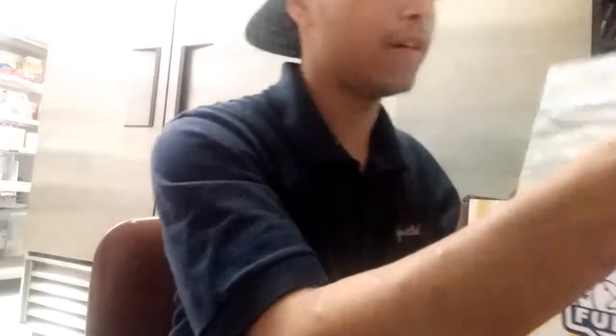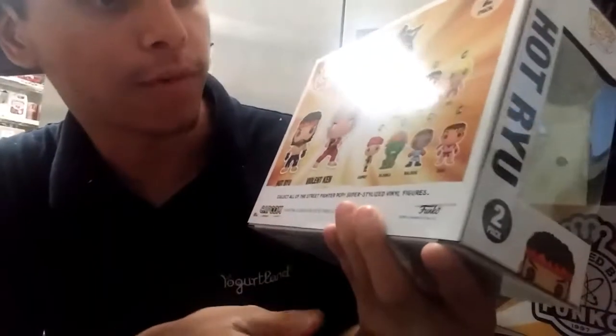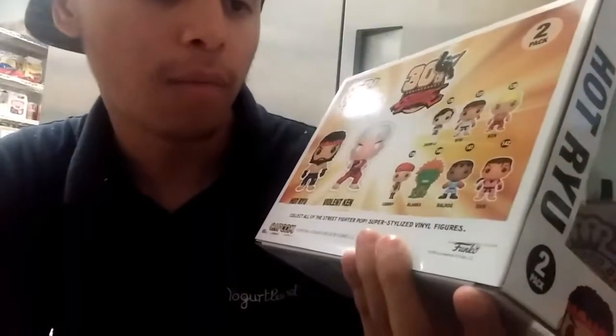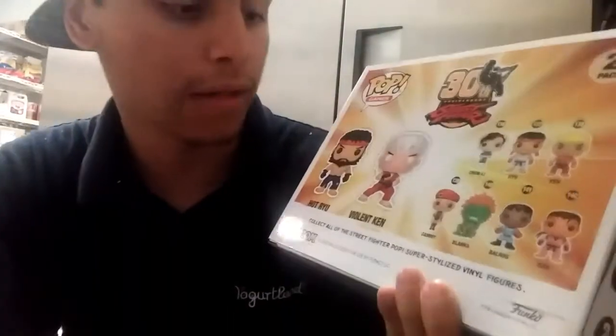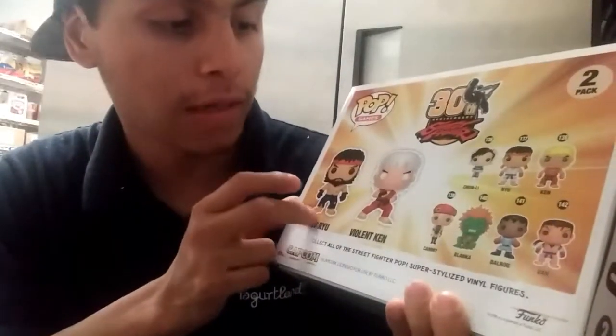Let's get to the Pop itself — it comes with Hot Ryu and Violet Ken. Here it is, the top and the back. So pretty much this collection includes Chun-Li, Ryu, Ken Kami, Polanka, Malrod, and then this one is a different color variation of Hot Ryu.